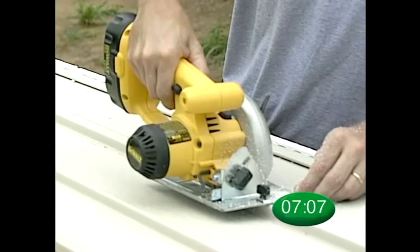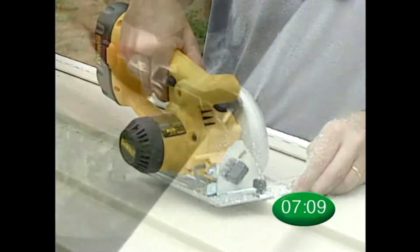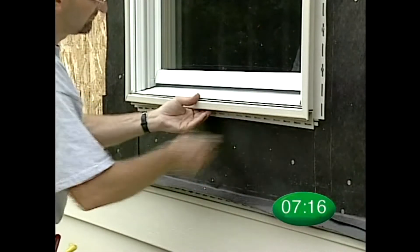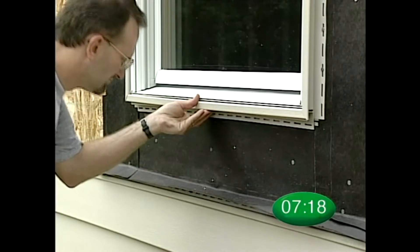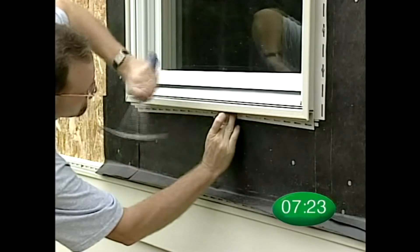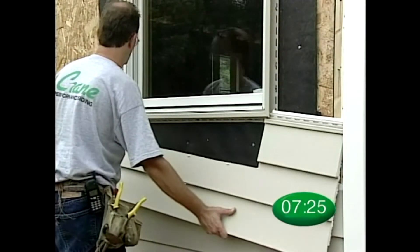Measure and cut the panel to fit under the window. Use a snap lock tool to crimp the cut panel. Depending on where the cut falls on the panel, you may need to install a piece of universal J-channel inside the one and one eighth inch J-channel below the window. Now you can install your panel.